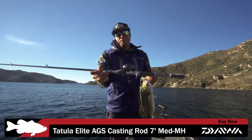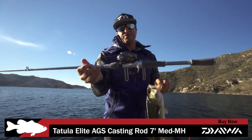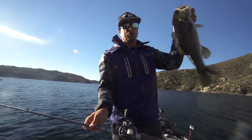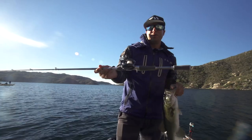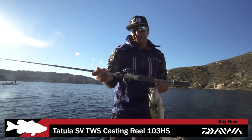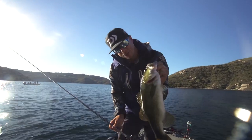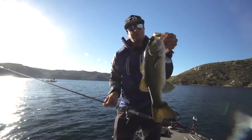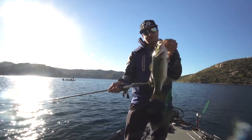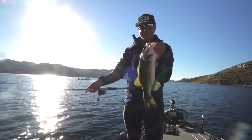Seven foot medium-heavy, extra fast action — X means extra fast. Something where I can have a soft tip, make that cast with light line. It's so clear here on the swimbait. The Tatula SV for casting light baits — the combination is awesome for throwing swimbaits in the fall and catching these fish in that clear water. If it was stained I'd be using heavier line, but light line, clear water, fall fishing, a little bit of a breeze — you can't beat it.